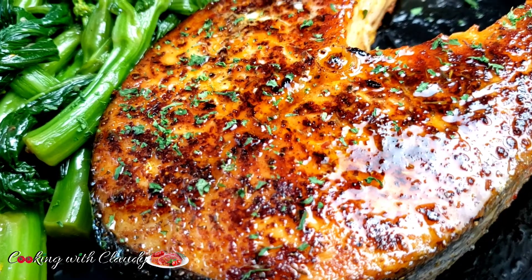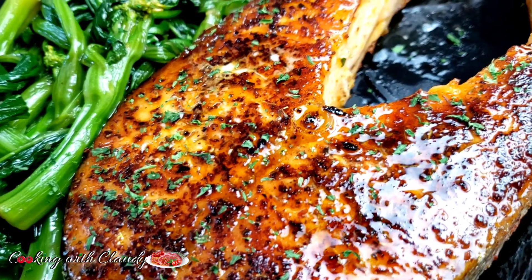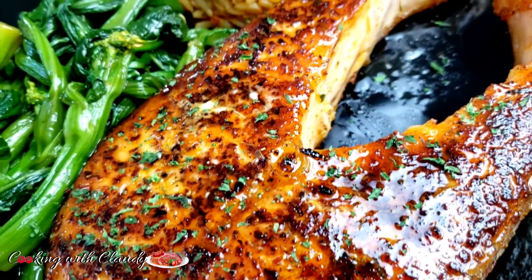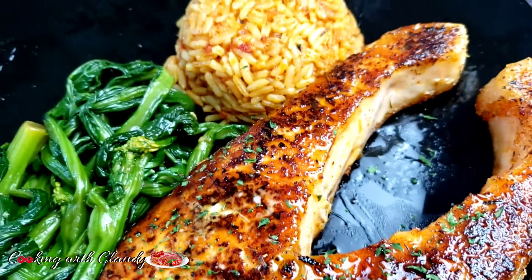This is going to be the perfect seasoning you will ever use for your salmon steak. Trust me, it is so juicy, delicious, and above all, tasty. Keep watching ahead, do not go away.